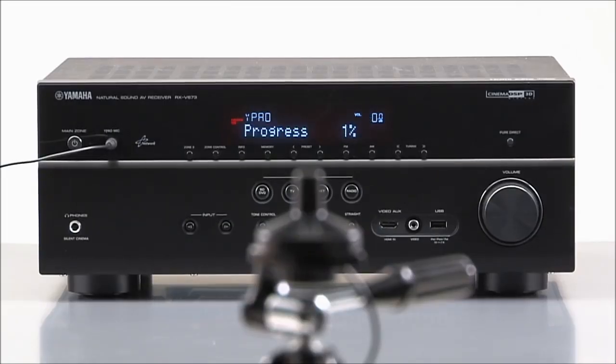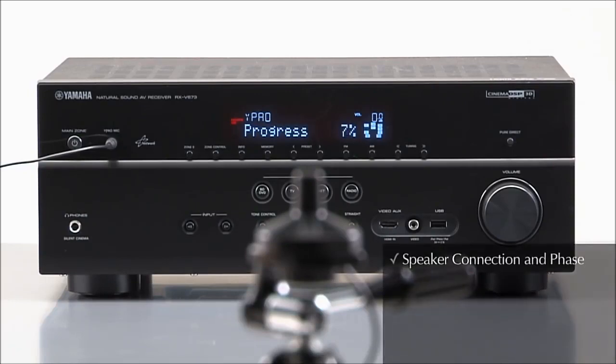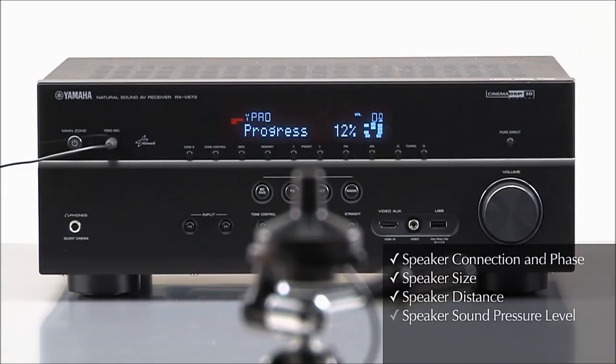The receiver will generate test tones and sound patterns to check speaker connection and phase, speaker size, distance, sound pressure level, and frequency characteristics. Then it makes adjustments for the room's acoustics.